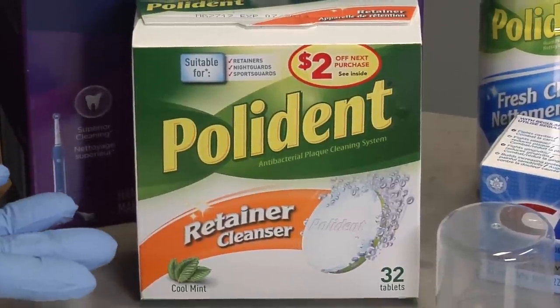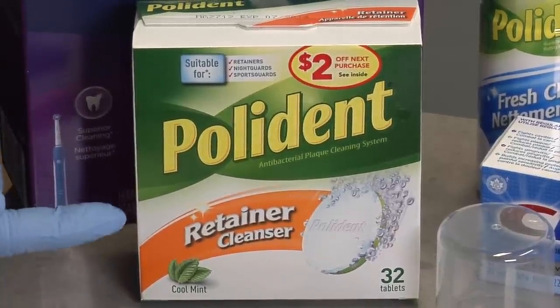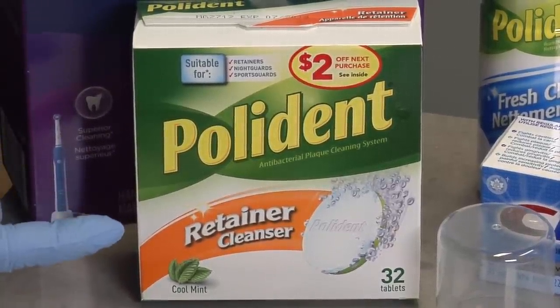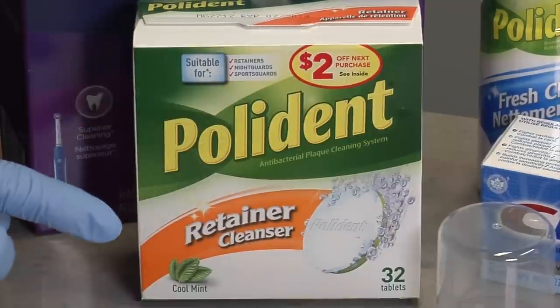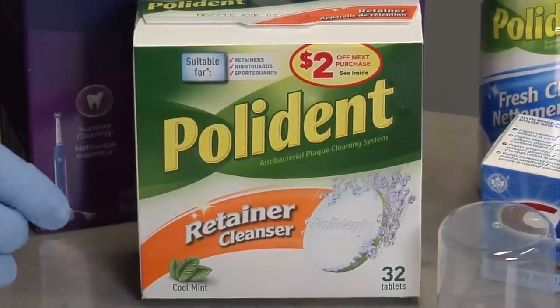As another option to clean your aligners, you can also use Polydent's Retainer Cleanser. Just use room temperature water, put your aligner in a glass of water, drop in one of the tablets, and it only needs to sit for five minutes.